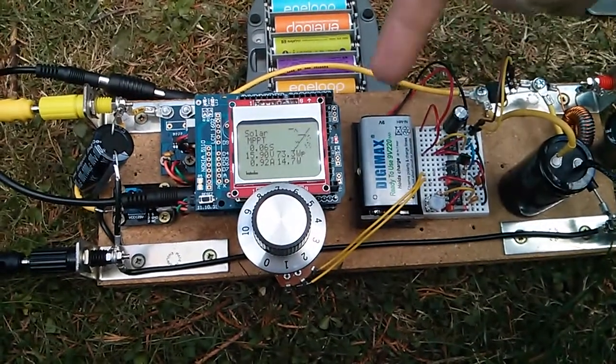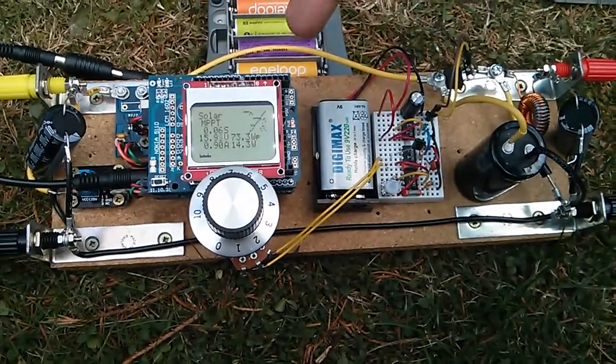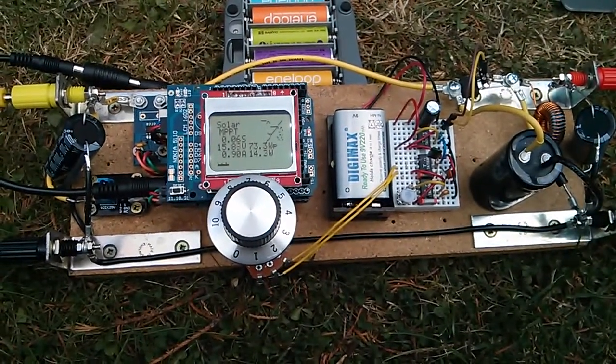So this middle section here is going to go, and I'll put the buck converter — which is up here on the right — into this section in a Y shape: MOSFET there, inductor there, and the diode going down to ground, so that it's a bit more obvious what's going on.